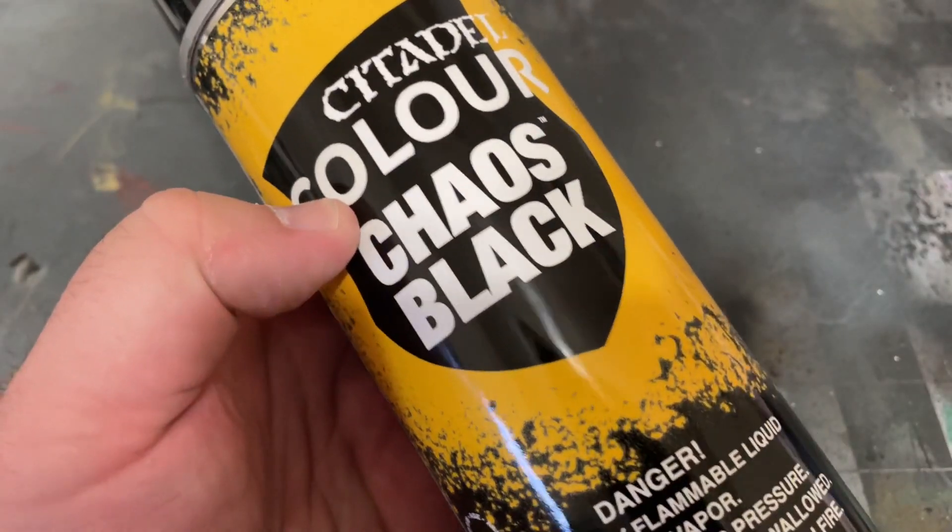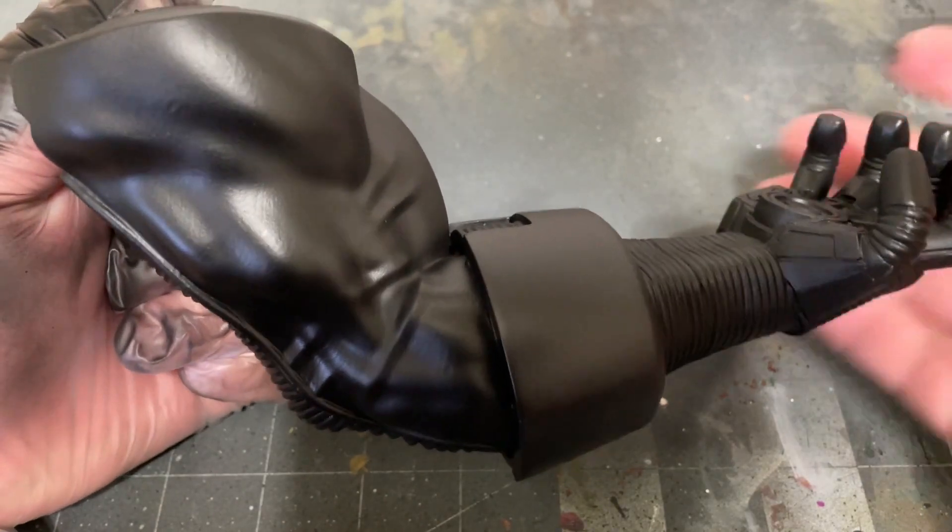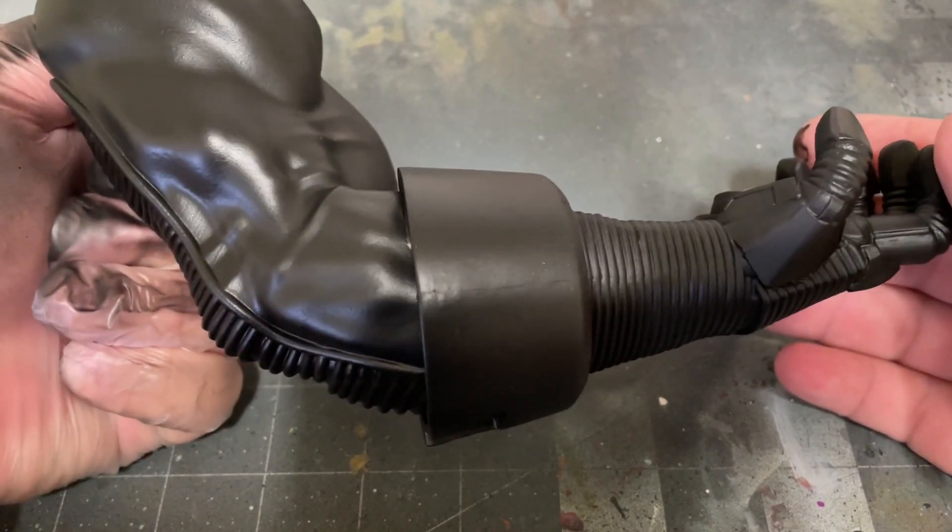Like with his head, we'll be priming with some Chaos Black Spray Primer by Citadel. And once that's all dry, it's time to start with base coats.